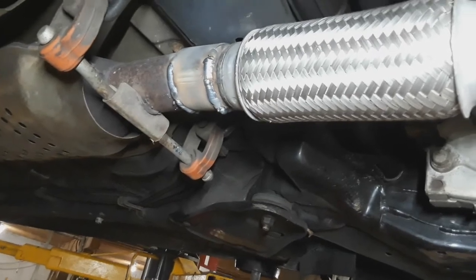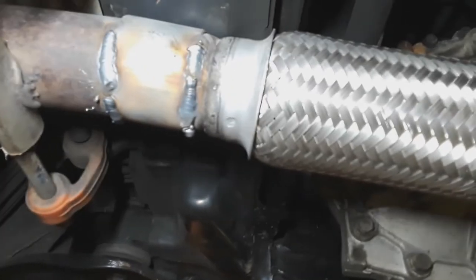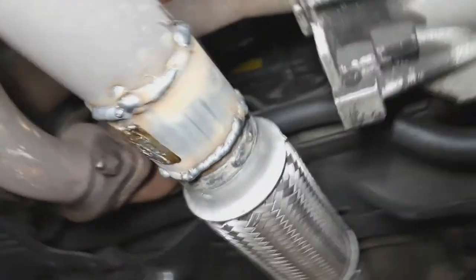A welder I am not, but here's what it is — it's a little 110 welder. Is it right? No. Is it pretty? Definitely not. Will it hold? It should.